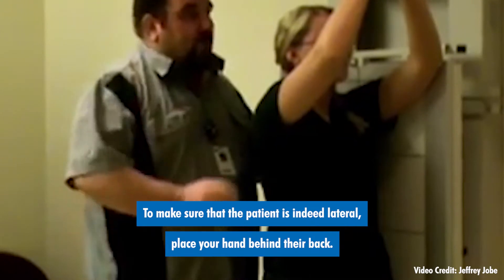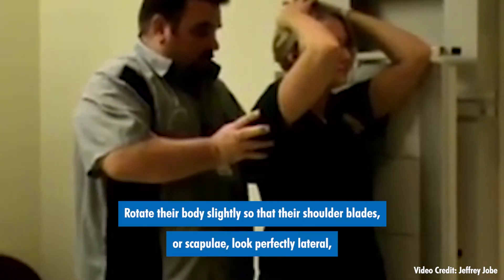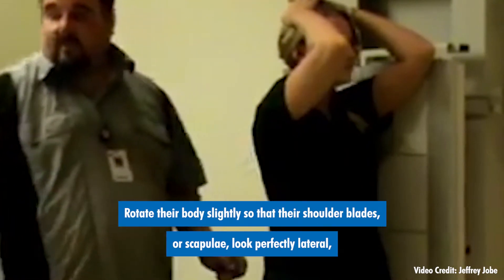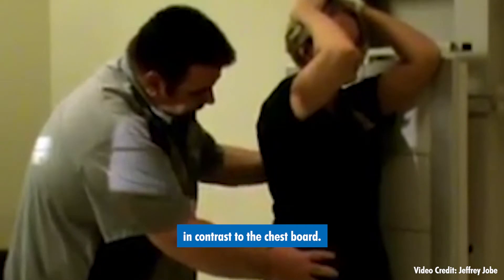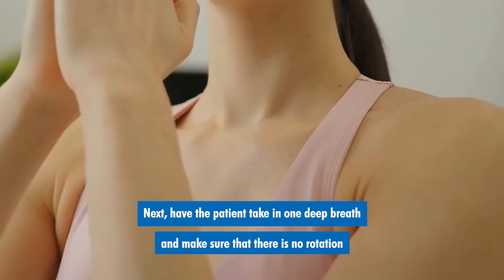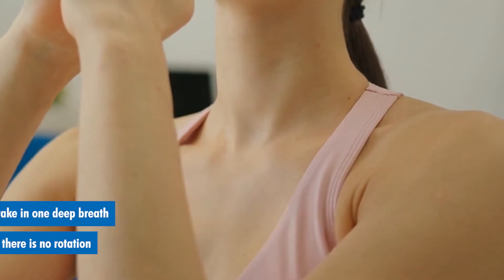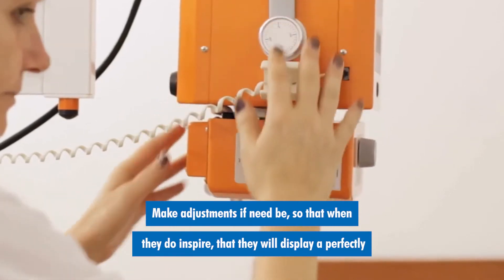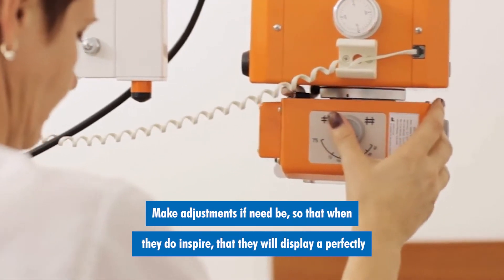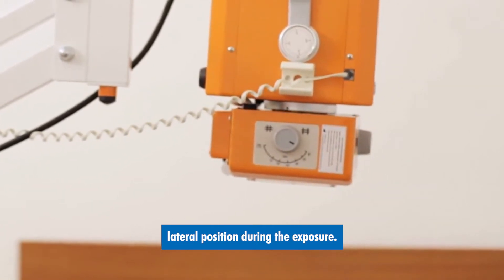To make sure that the patient is indeed lateral, place your hand behind their back. Rotate their body slightly so that their shoulder blades or scapulae look perfectly lateral in contrast to the chest board. Next, have the patient take in one deep breath and make sure that there is no rotation that occurs with this measure. Make adjustments if need be so that when they inspire they will display a perfectly lateral position during the exposure.